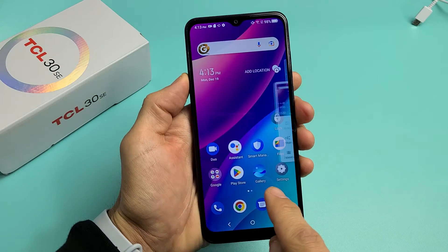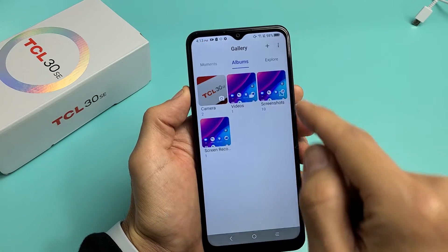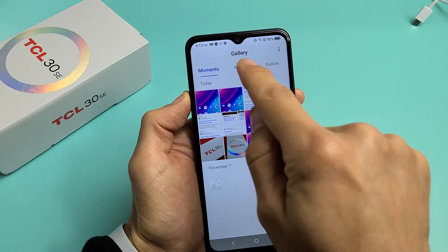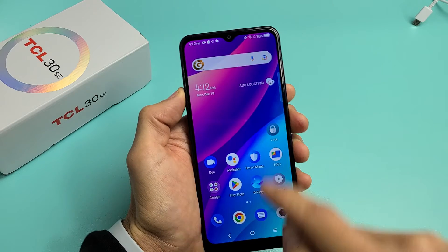Every time you take a screenshot, it's going to get saved into your gallery app. So if I tap on the gallery app, and then once you're there, you can tap on Albums up here, and now you should have a new folder called Screenshots right there. That last screenshot I just took is right here.